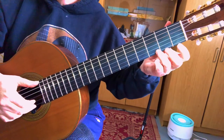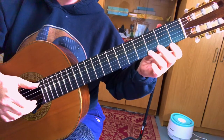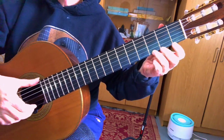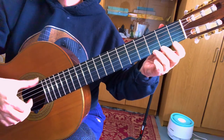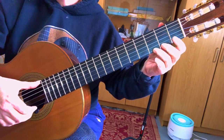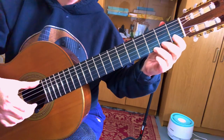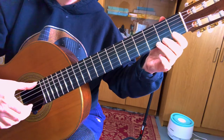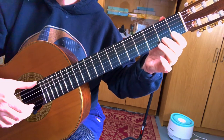Take your third finger and put it on the G, which is in your third fret. Now you want to go ahead and prepare your right hand by putting your thumb on the sixth string. That way, when you go to play that note, your thumb's already there and you don't have to go searching for it. So just M, I, and then play those two open.